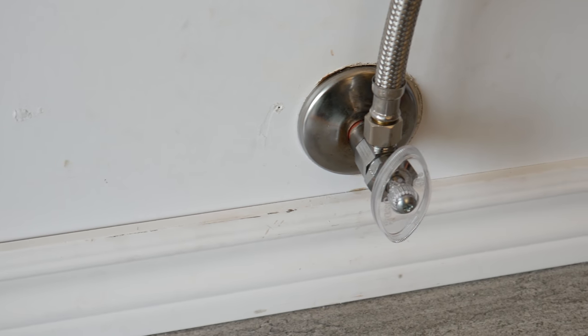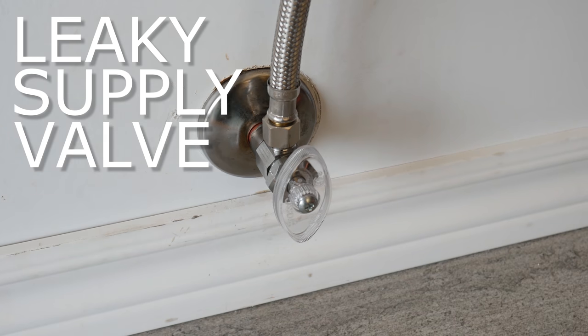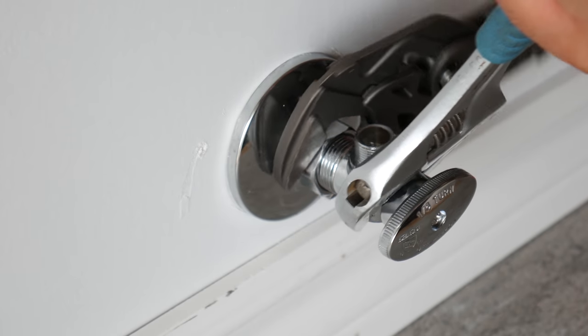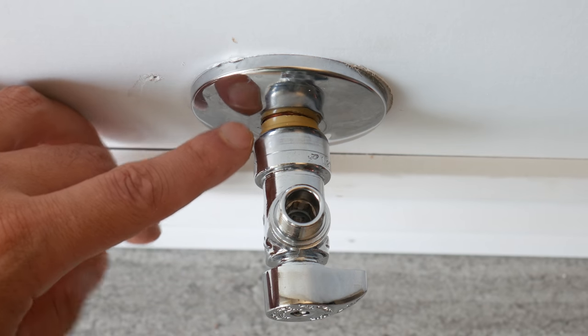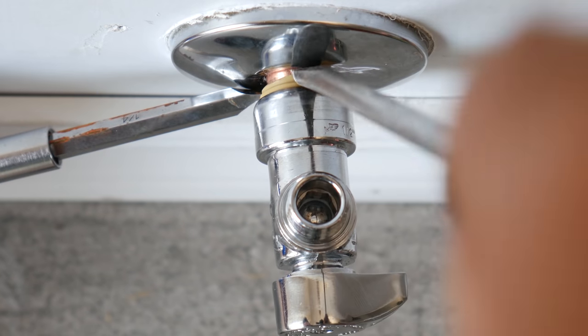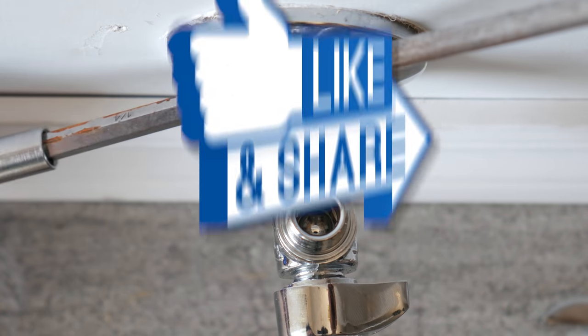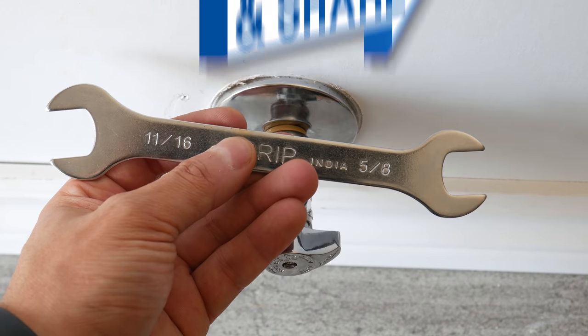In this video, I want to show you why and how to remove a leaky supply valve or shutoff valve, whether it's a compression-type valve, soldered valve, or a push-fit valve. I'll show you all kinds of cool tips and tricks along the way to make it easier. And if you do learn something, don't forget to smash the like button. Let's get started!